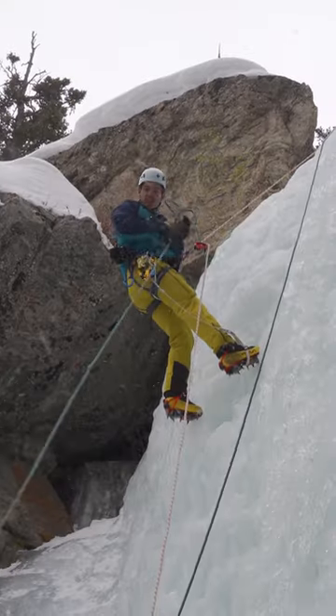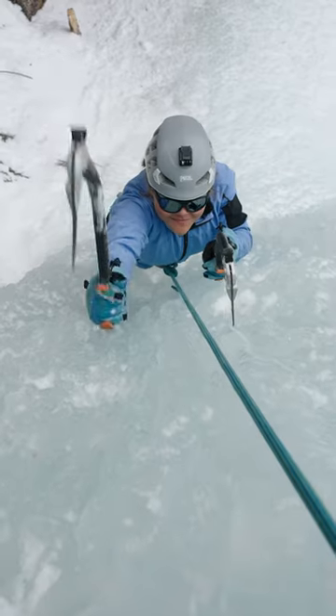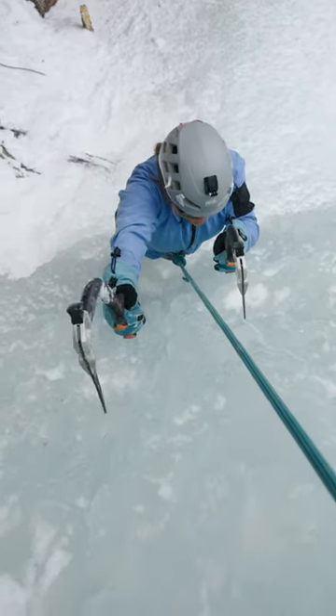Number three, get on the rope and shoot from above. Capture the athlete's face like getting ice spraying down on them. It's crazy.